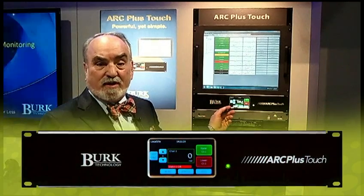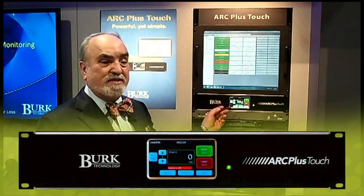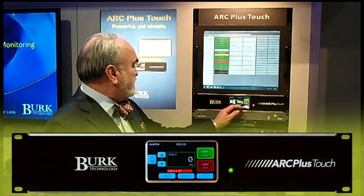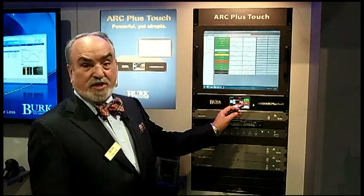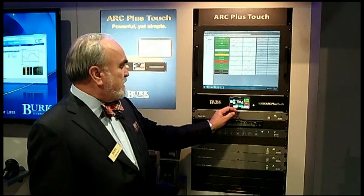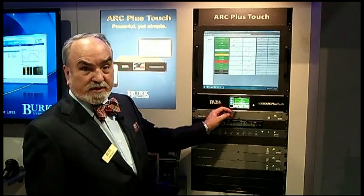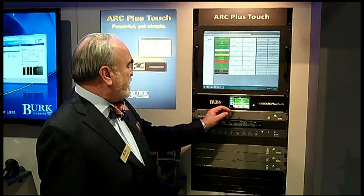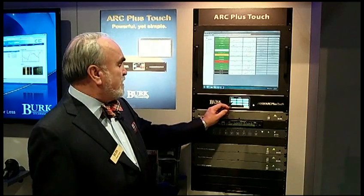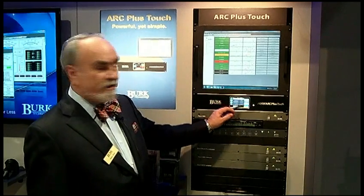It has all of the power of the previous ArcPlus Touch plus the convenience of a touchscreen. From the touchscreen it's possible to control the channels like you would with the switches before, only now it's much easier. Status is displayed on this screen as well, and it's possible to run all the functions from a very flat menu which makes it quick and easy to get from one function to another.